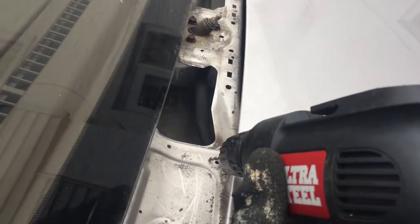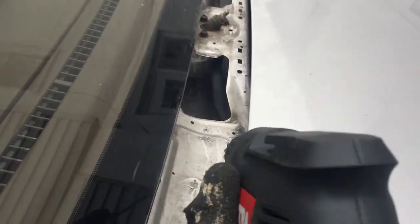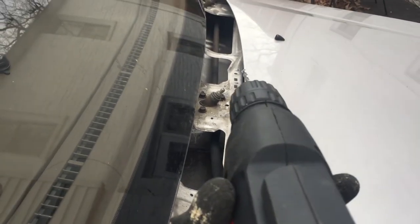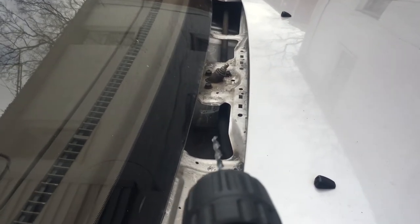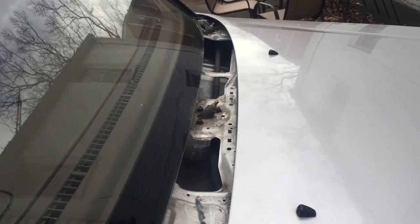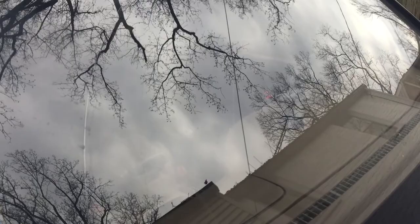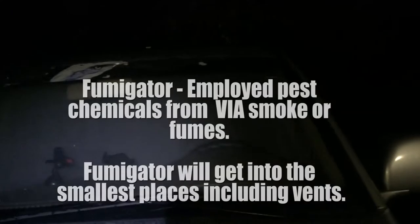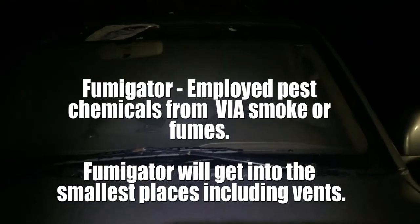I've been installing metal mesh to cover up holes — from what I know, rodents don't like chewing on metal objects because it hurts their gums, so they'll likely just go away. I put some poison inside, and I also used a rodent fumigator. The fumigator emits smoke rather than spraying everywhere like a fogger, so I used that instead.